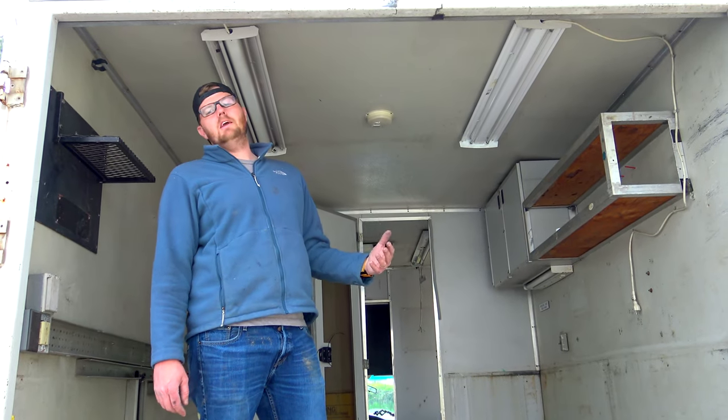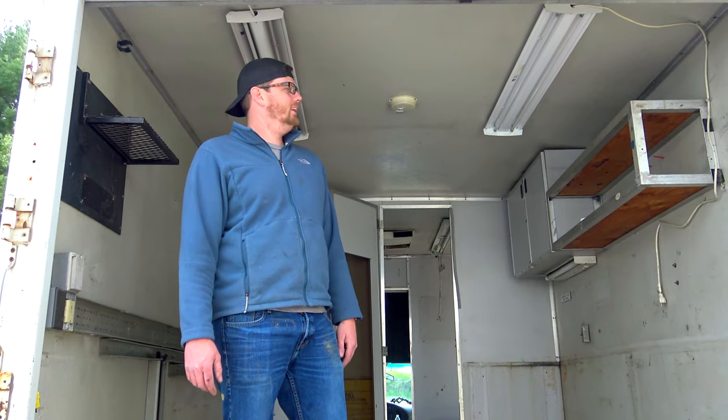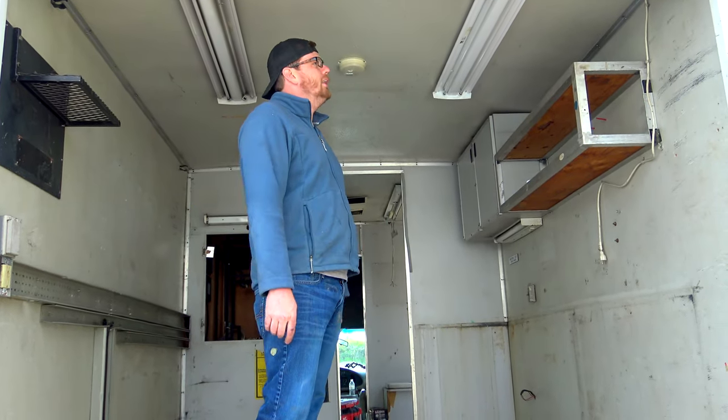What's up guys? As you can see from our polls that we've been doing, we pulled the trigger on a box truck. We'll show you around a little bit and talk to you about what we've got in the build.